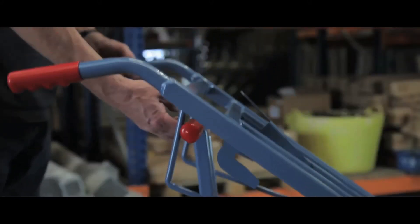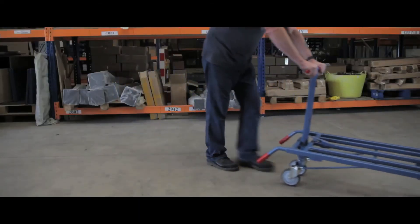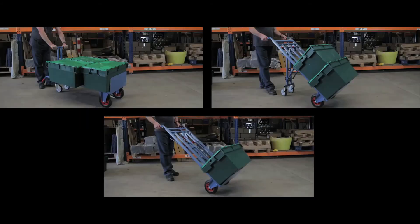Or slide the long bar handle through the top gate to create an instant platform truck. Its clever and simple design makes it ideal for any job around your workplace.